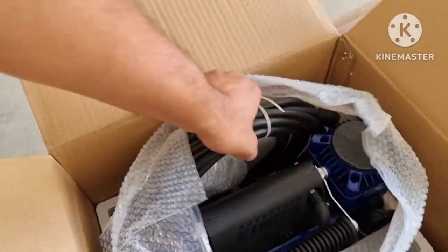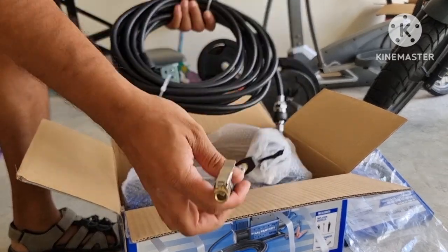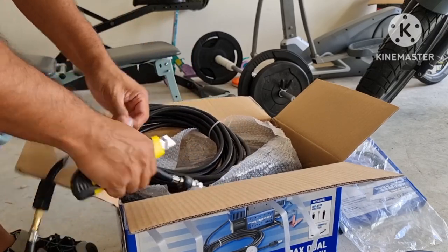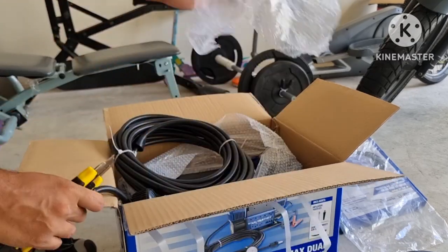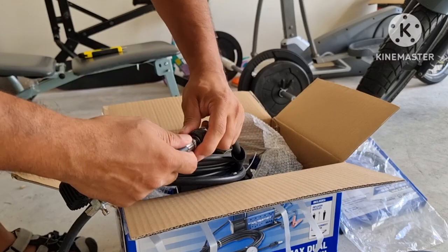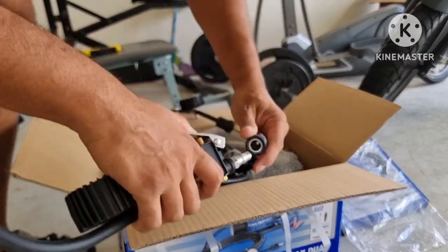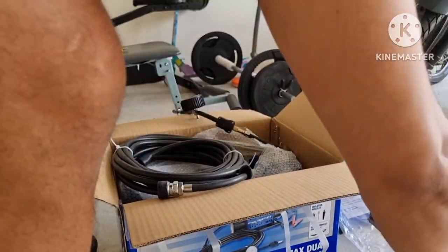Opening up the plastic cover, we've got the 8-meter cable with the inflation hose. It comes with a quick connect, so you can actually change what kind of tool you want to plug in. The multi-function tool can be connected as well.